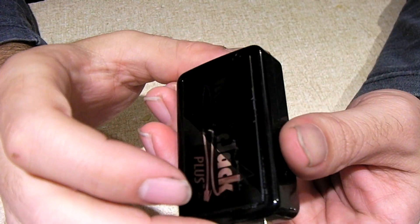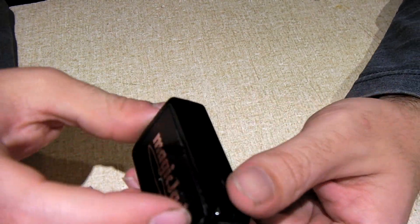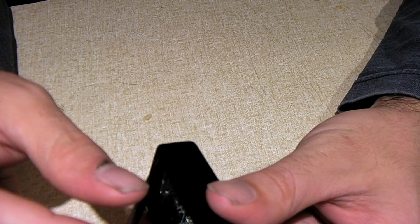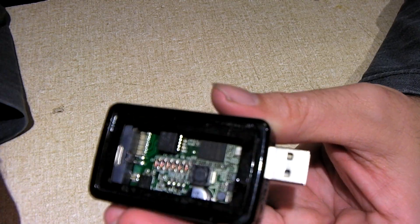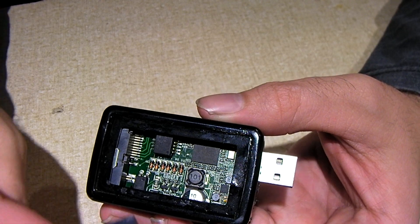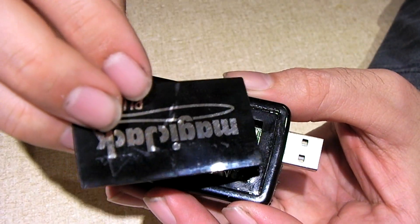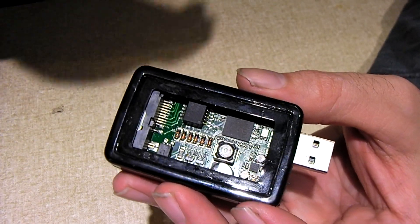This is a first-gen MagicJack Plus. This unit is from 2012 — that's when I got it. I bought it at Walmart back then and it's been in service for all those years. As you can see, I've gone ahead and pried this loose. There's just adhesive in here that holds the cover on the front. Now the newer MagicJacks are put together a bit differently.